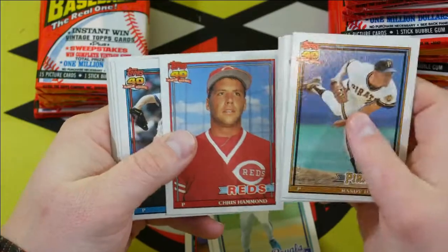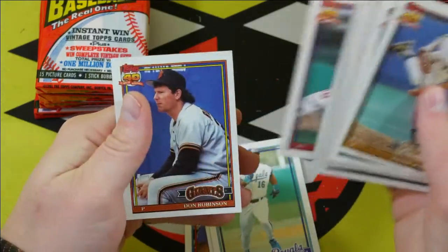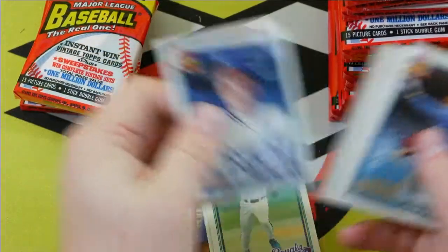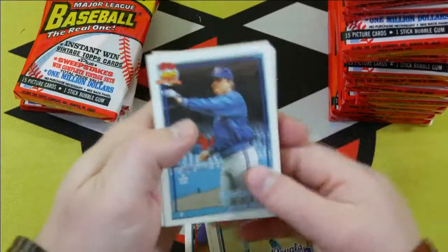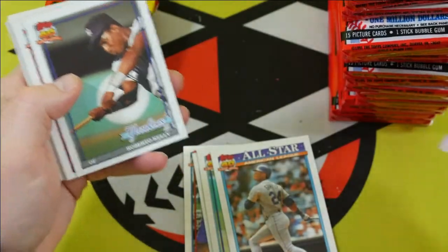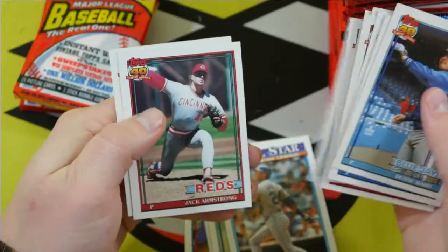I wonder how many people pull that Chipper Jones and it's got a piece of gum stuck to it. That would not be good. The gum card is Mike Sitzmore. Ken Griffey Jr. All-Star — that is a nice card right there. Sweet, happy with that one. Darryl Strawberry.